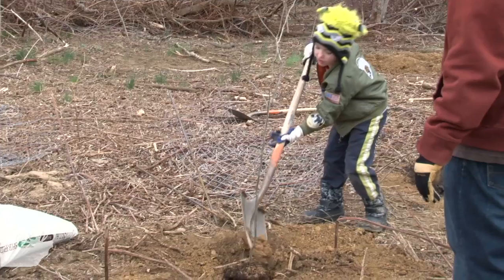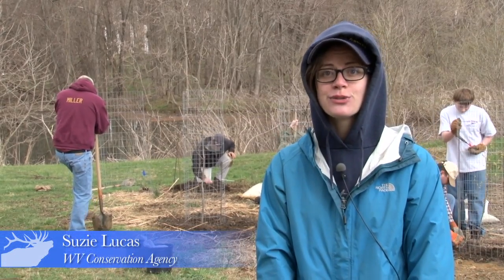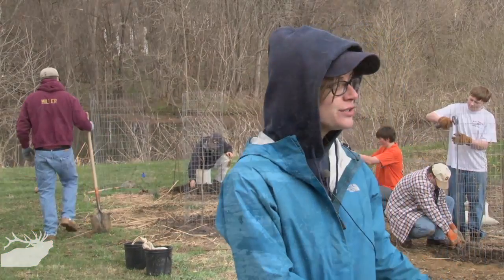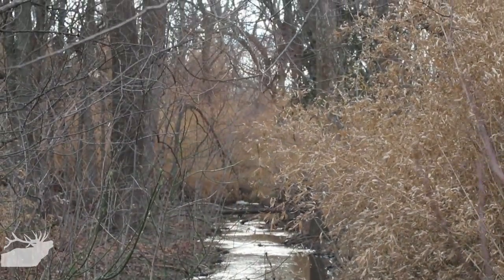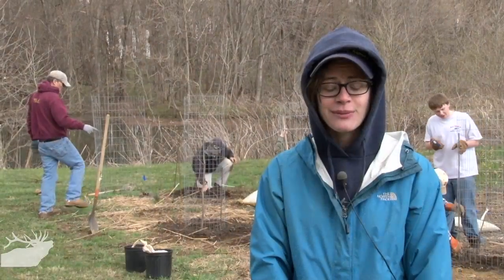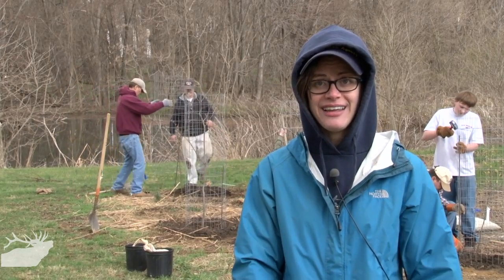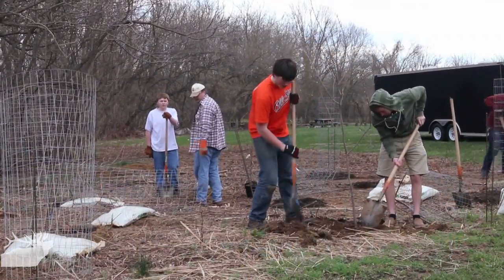We are in San Michael's Park right now and we are planting 24 shrubs and flowering trees. We are along the Elks Run stream, which flows to the Potomac River and the Chesapeake Bay. We are working really hard right now to reduce the amount of sediment and bacteria in this stream because it is actually impaired for those two pollutants.